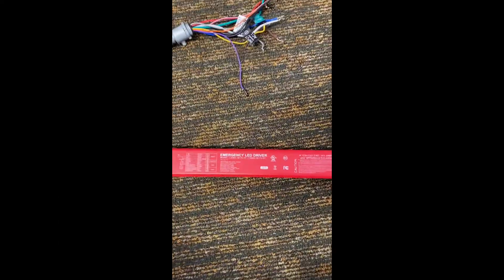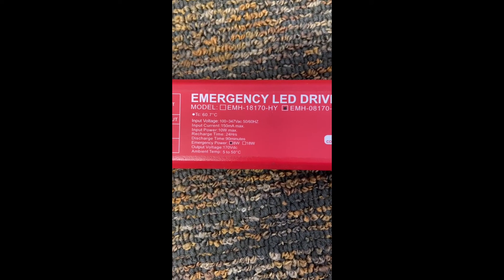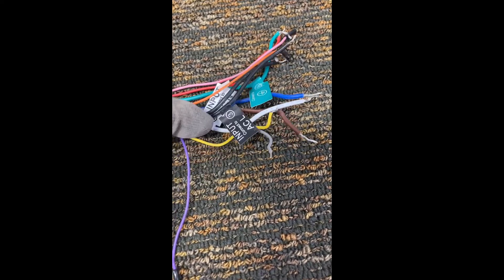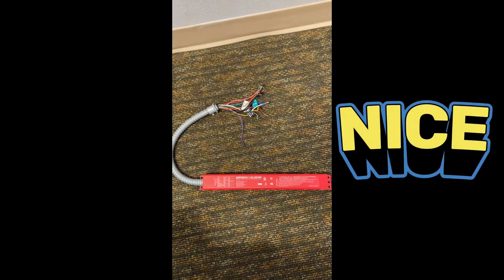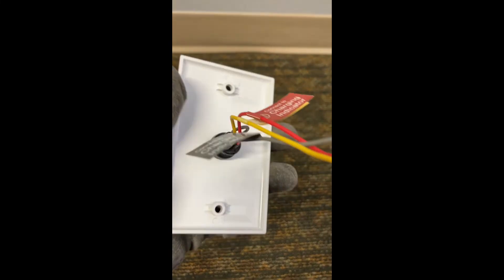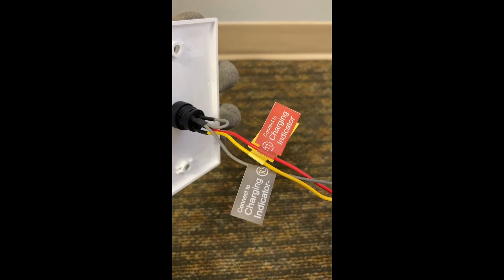Last but not least, on the emergency circuit where the light stays on 24/7, we're going to be installing this LED driver with backup battery. It tells you where to hook up which wire, making it fairly easy — all the wires are color-coded and labeled. If the power ever goes out, this backup battery will keep that light on for a certain period of time. It does a self-test mode every so often. It also comes with a charging indicator test switch so you can test the light to make sure the battery is charged and working properly.